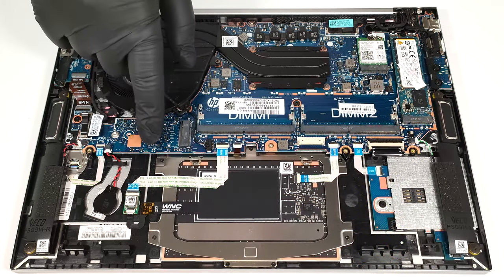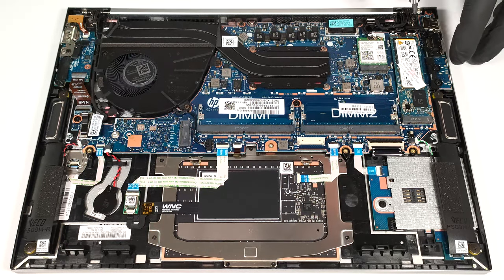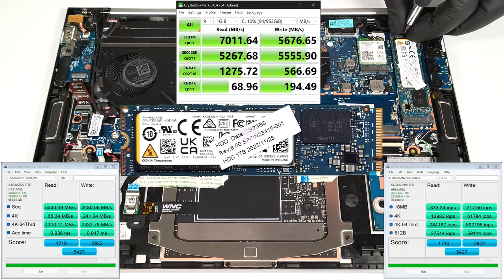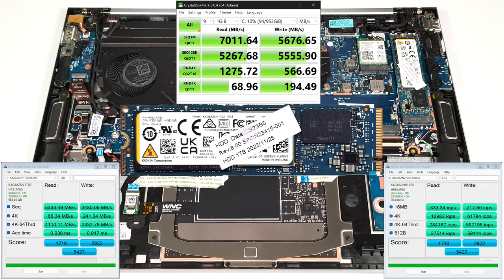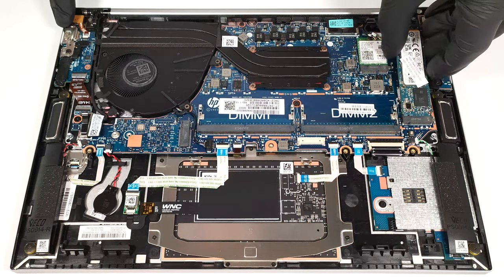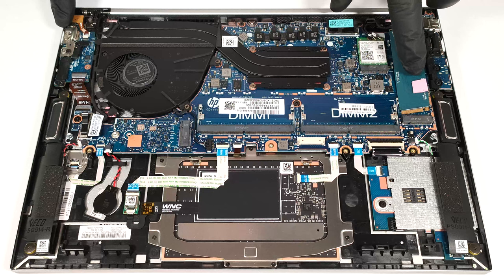Below the cooling fan, you can see the W-WAN slot for optional LTE or 5G connectivity. Storage-wise, you get only one M.2 slot for 2280 Gen 4 SSDs. There is a cooling pad below the NVMe.